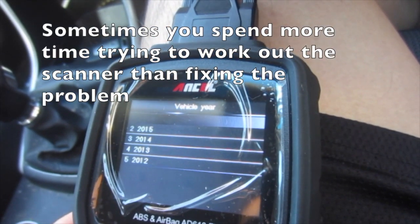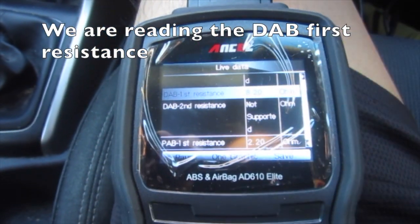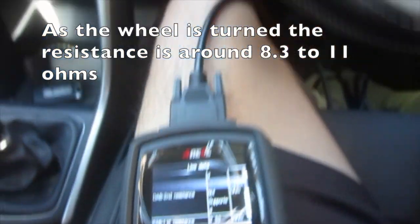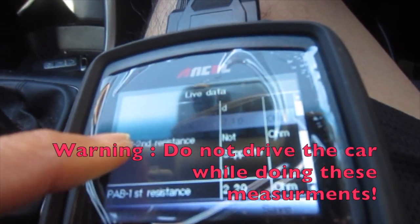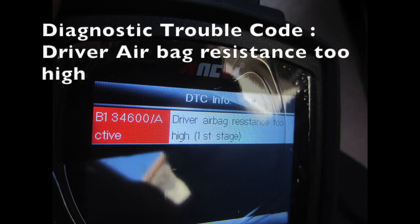Have a look at your car manual and try to match up the car. Sometimes you spend more time trying to work out the scanner than fixing the problem. We are reading the DAB — that's the driver's airbag — first resistance. As the wheel is turned the resistance is around 8.3 to 11 ohms. Driver airbag resistance too high.